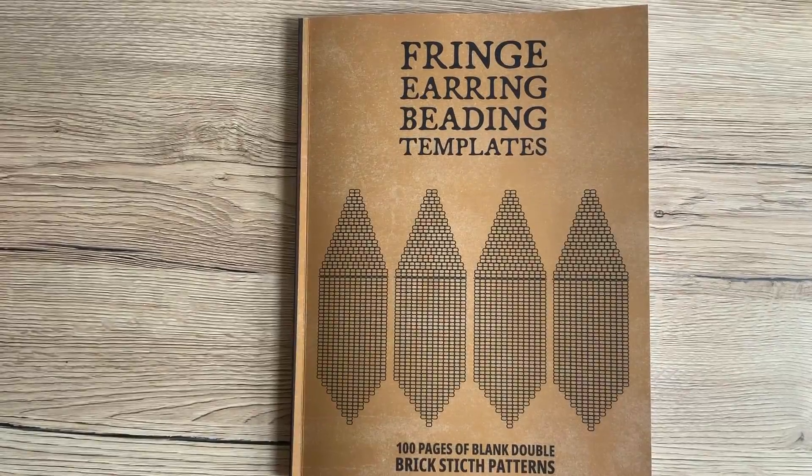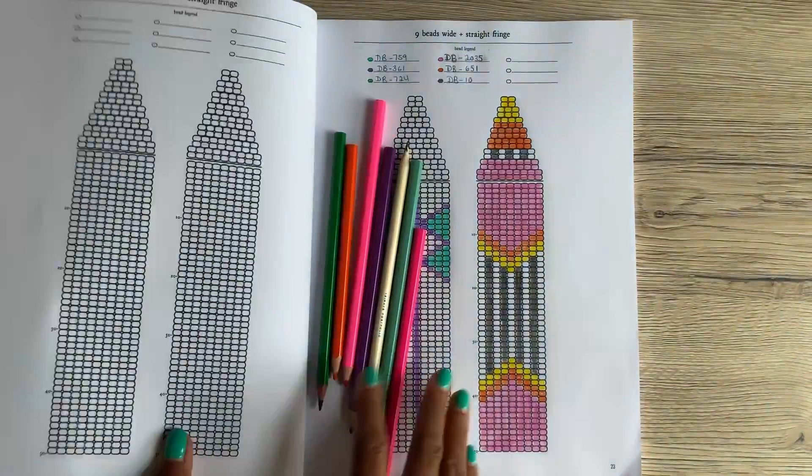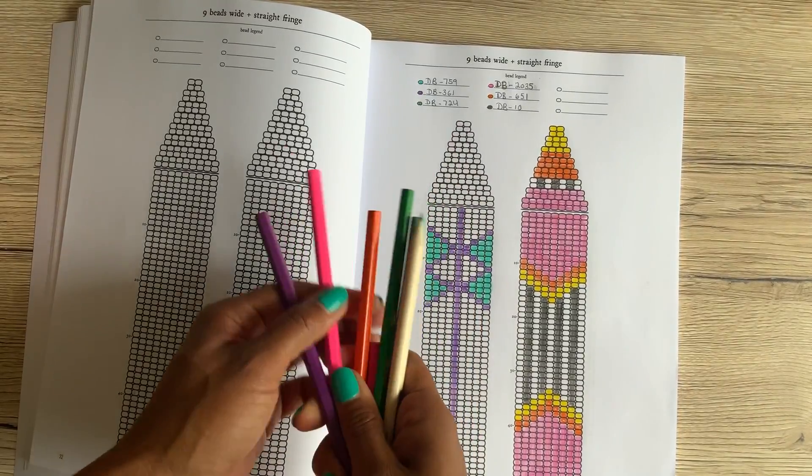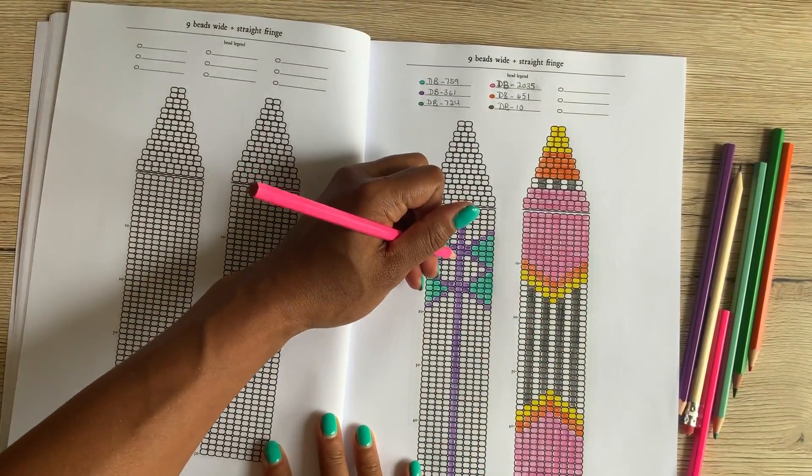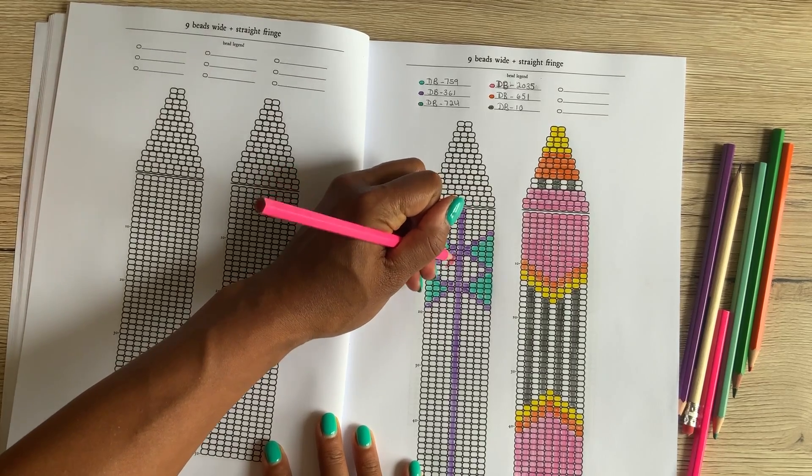So let's take a look at what that looks like. Here I have some colored pencils. You could also use markers, but personally I prefer colored pencils. And if you do use markers, I would use a water-based marker so it doesn't bleed through all of your papers.